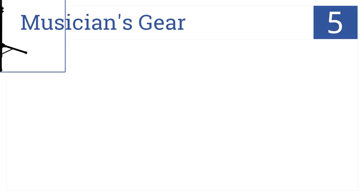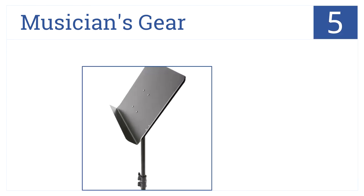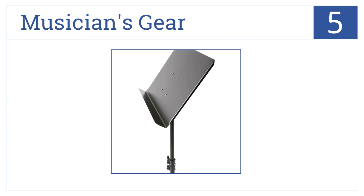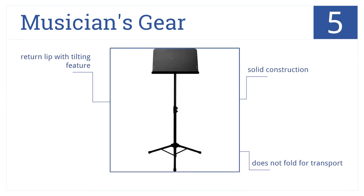Halfway up our list at number five, the Musician's Gear Deluxe music stand is constructed out of steel and is height adjustable from 24 inches to 45 inches. It's a solid construction with a return lip, width tilting feature, but it doesn't fold for transport.